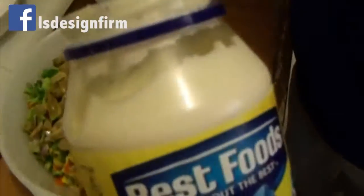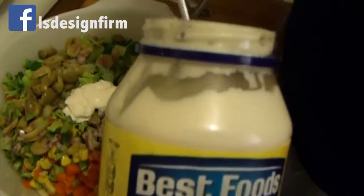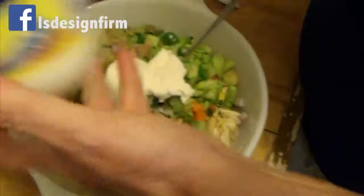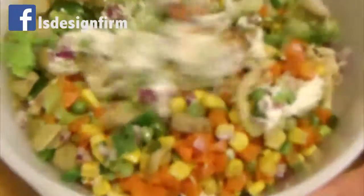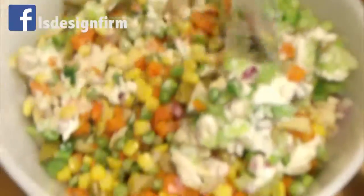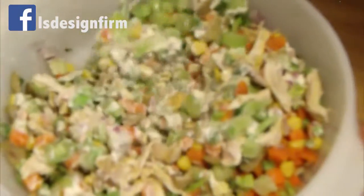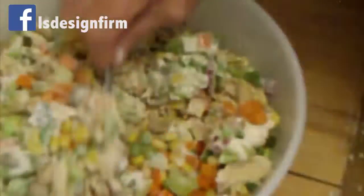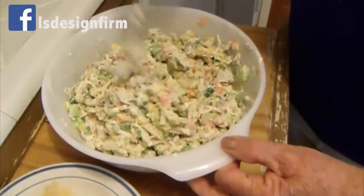I like mayo but you can use whatever you want — two big tablespoons. If you want to use more you can. Mix it all together and it's done.